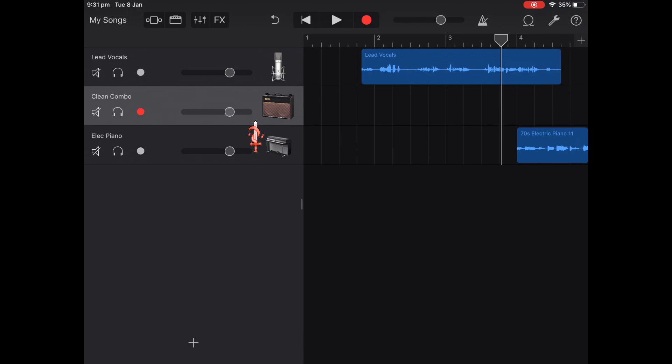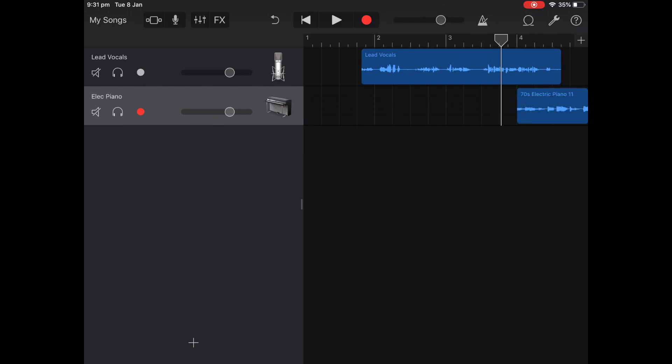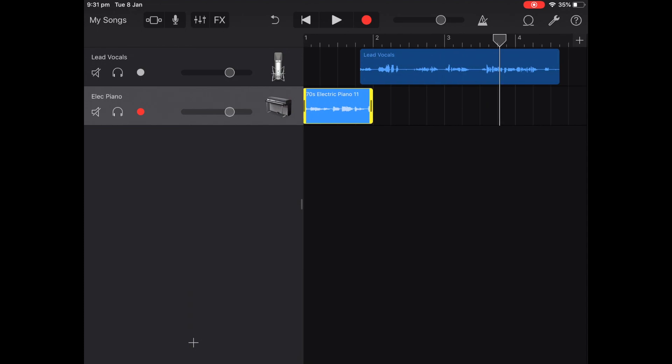To delete tracks that you don't like, you just click it and hit delete. Once you're all finished editing, cutting, chopping, and changing — you can also duplicate and all that sort of stuff.